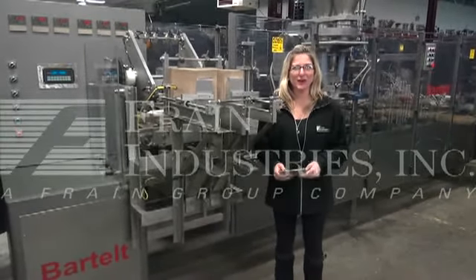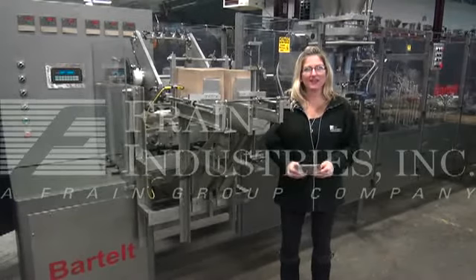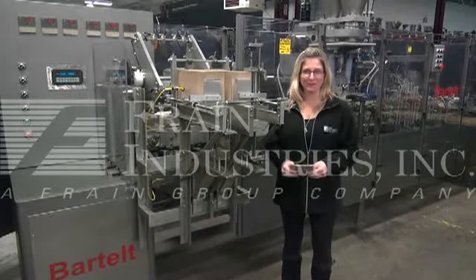Hi, I'm Petey with the Brain Group. Today we're cycling your Bartels Horizontal Form Valencio machine.